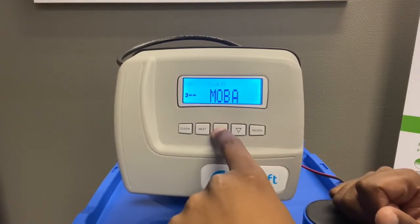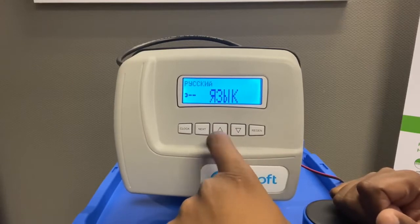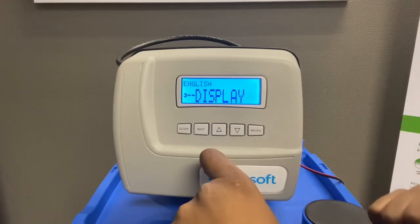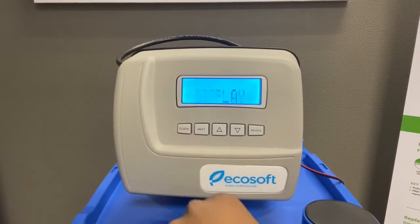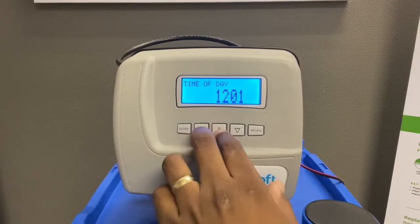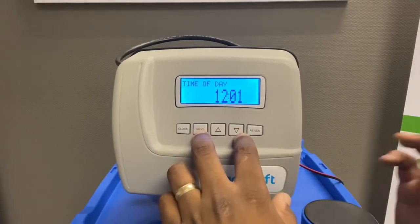Press Up until you see 'Display' and get to English. Once you find Display, press Clock — that's the time of day. Don't set the time of day yet. You need to get to the back settings to do some other settings first.